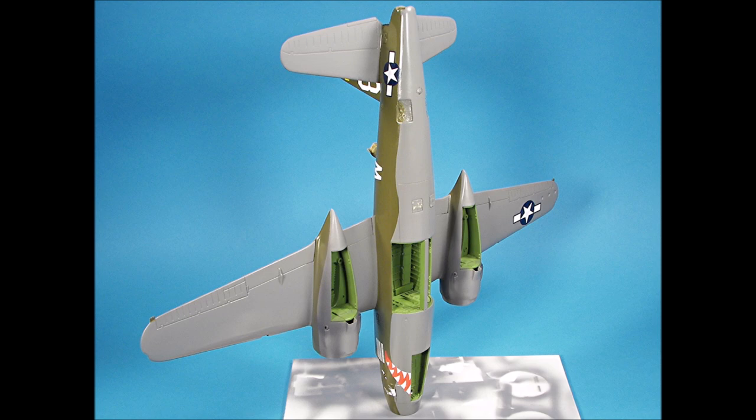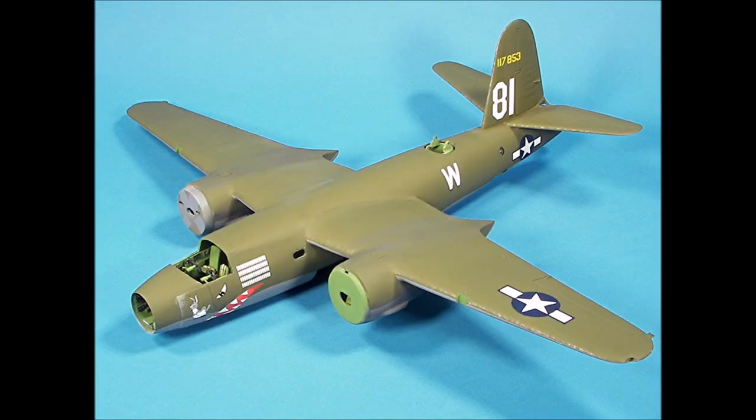The exhaust streaks looked pretty good. I didn't want to overdo the weathering on this model, as I wanted to represent a new aircraft at the beginning of its combat tour. The model received a few light coats of Testors Dullcote to restore the flat appearance of the paint and to seal the decals.